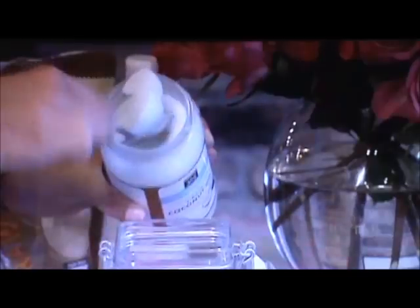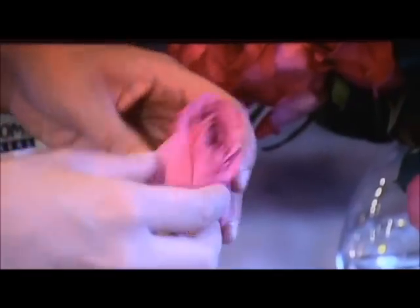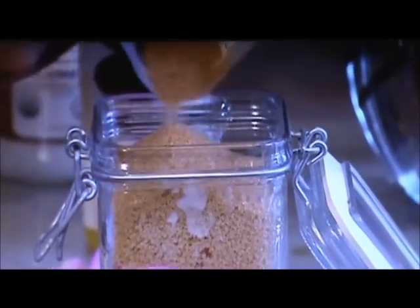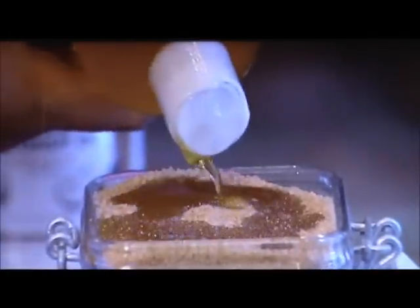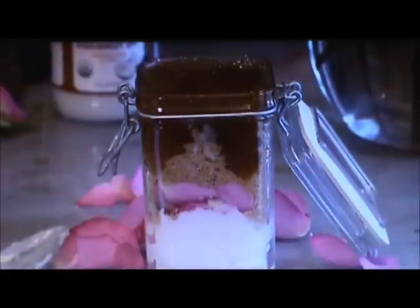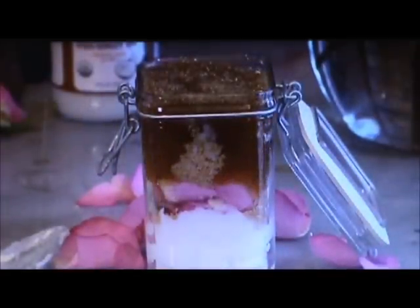Take a jar and fill it one third of the way with coconut oil. Next, add the petals from one rose. Then fill the rest of the jar with raw cane sugar. On top of the cane sugar, add your jojoba oil. The jojoba oil will start to seep down and let the flowers distribute throughout the mixture.